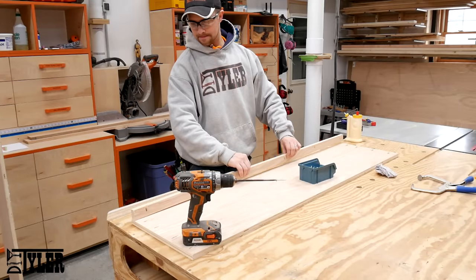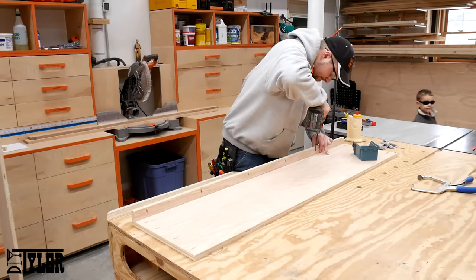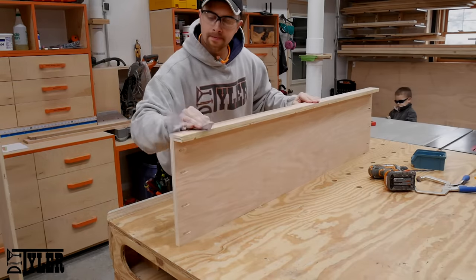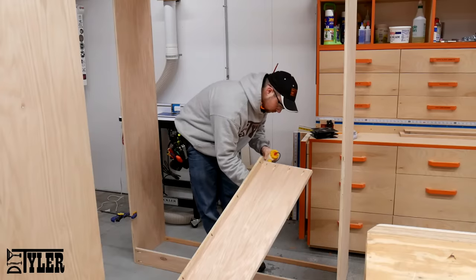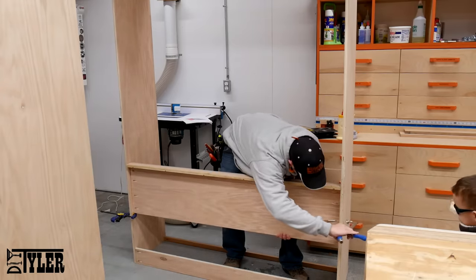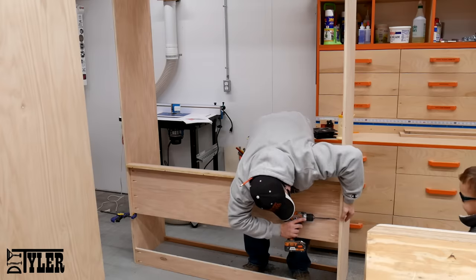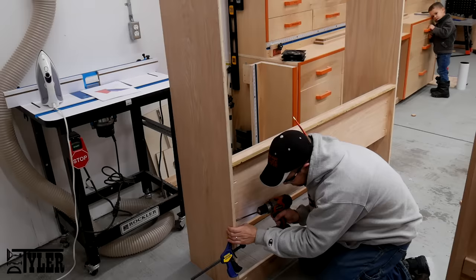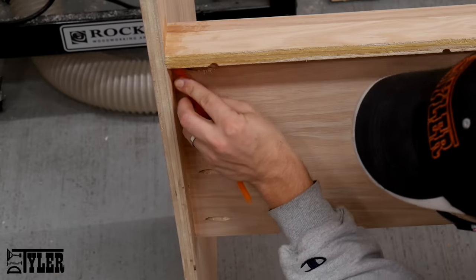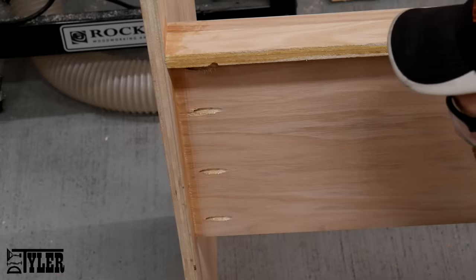The headboard is just two pieces of plywood attached at right angles and then screwed into place using pocket screws onto the Murphy frame. It is always a good idea to get rid of as much glue squeeze-out as you can — a quick pass with a straw and a wet cloth does wonders.